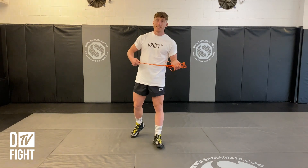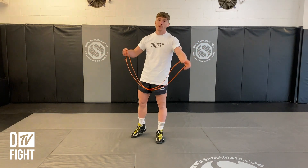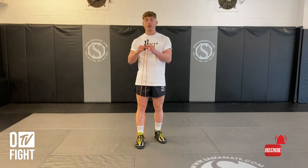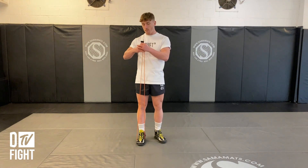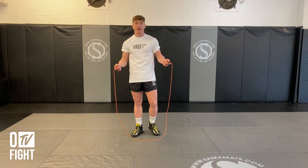To get started, before you even begin skipping, you need to pick a rope. The first thing you're going to do to make sure the rope is the right length is get the rope handles, step into the middle, and then the handles want to be the same length as your armpit. I'm standing on the bottom of the rope, bring the handles up, and it's in line with my armpit — so this is a good size rope for me to get started.